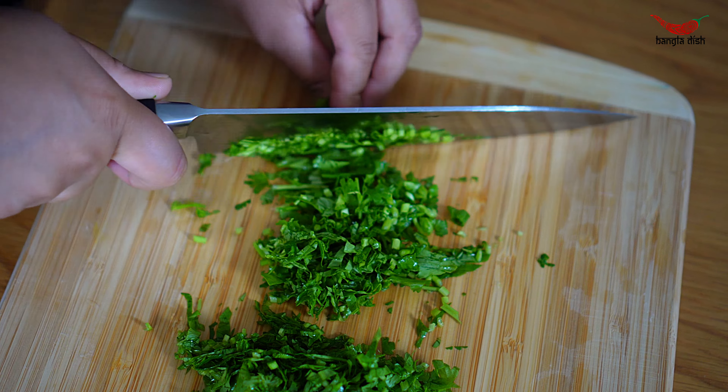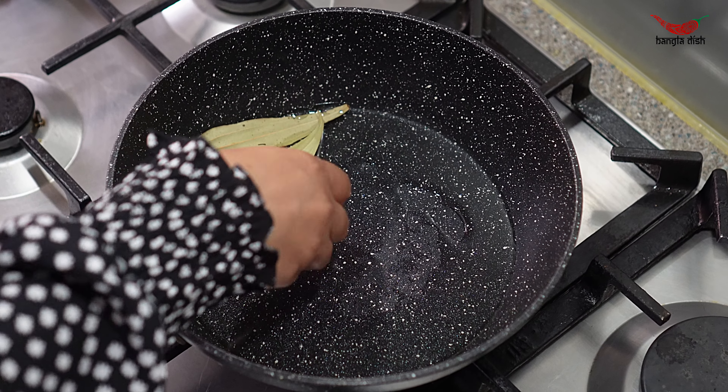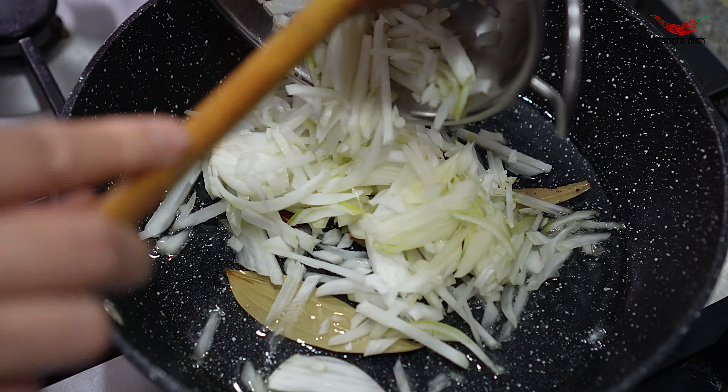Add oil to your pan and allow it to get hot. When the oil is hot, add your bay leaves and cinnamon sticks and fry these lightly for a minute to allow them to release their aroma. Then add your onions and stir this through.